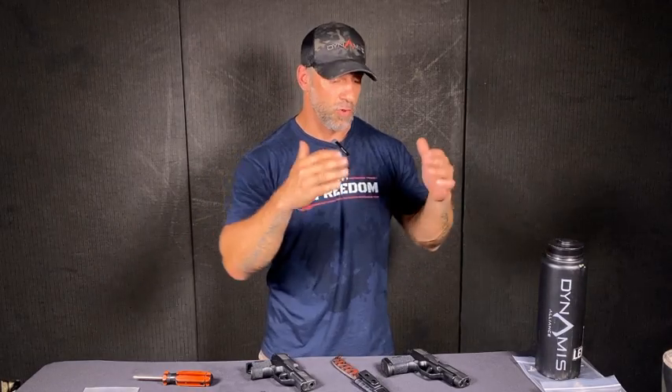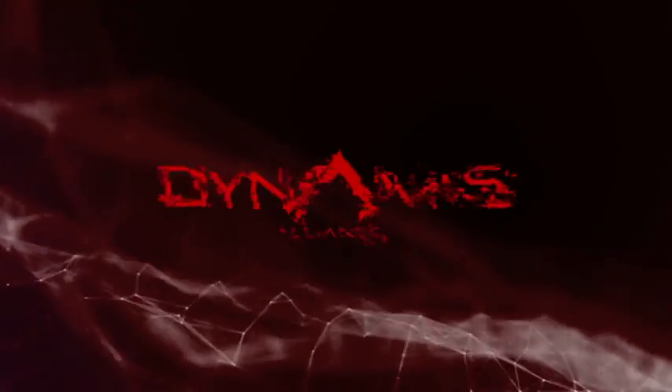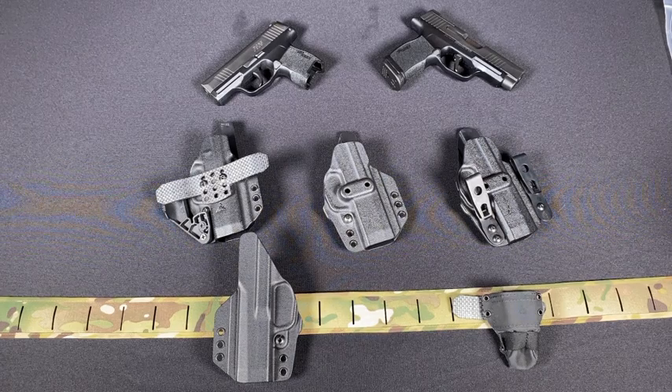Make sure you have a Phillips head screwdriver for this. We are going to talk about setting up the IWB in-the-waistband system for the 365 holster. Our 365 holster fits the SAS, the regular 365, all the way to the 365 XL. The main thing is that our holster adapts, and we're going to show you how to set it up, the different ride heights, and all the different options.